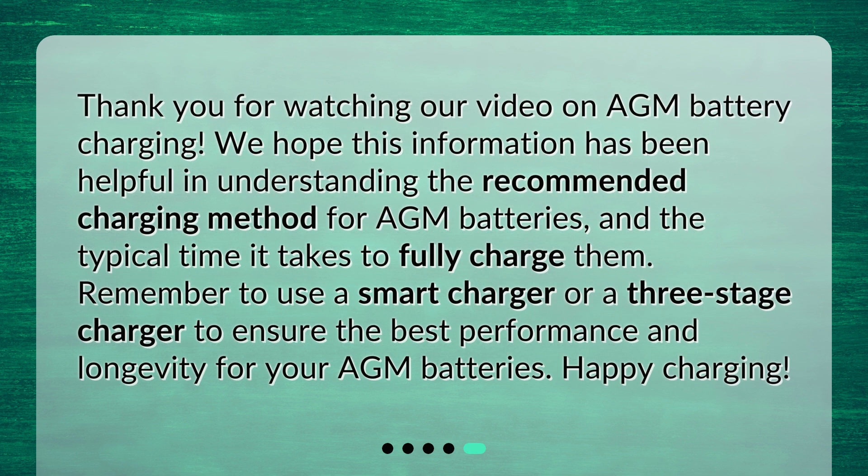Thank you for watching our video on AGM battery charging. We hope this information has been helpful in understanding the recommended charging method for AGM batteries and the typical time it takes to fully charge them. Remember to use a smart charger or a three-stage charger to ensure the best performance and longevity for your AGM batteries. Happy charging!